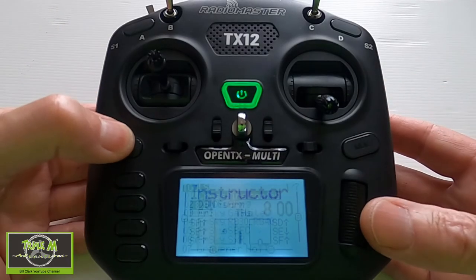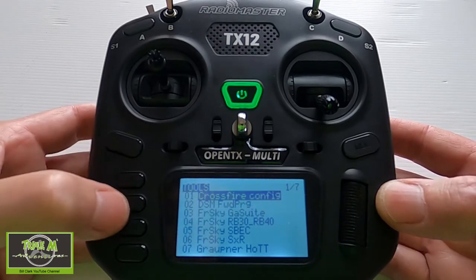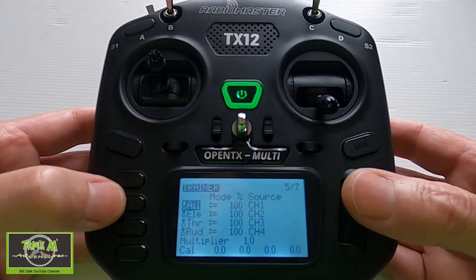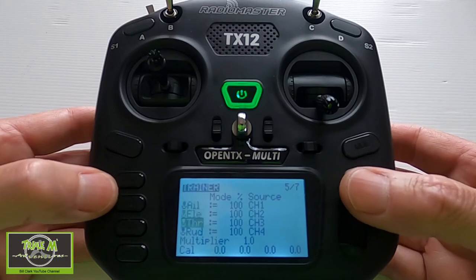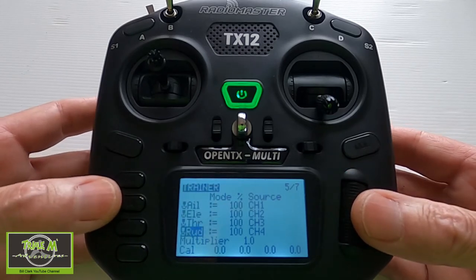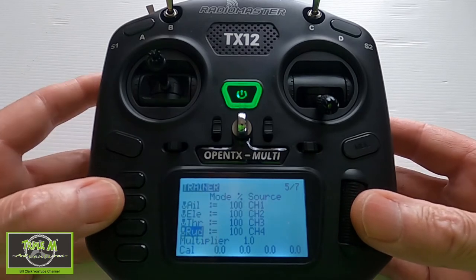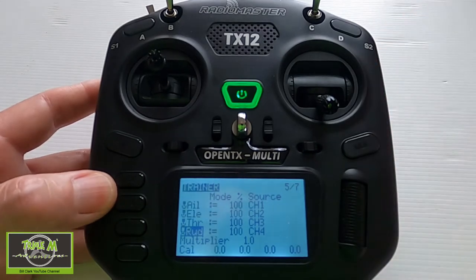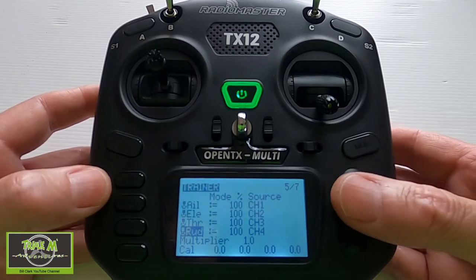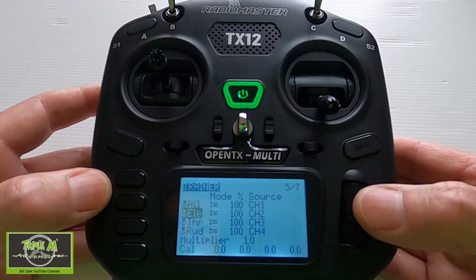Now we need to hit the system button and go across to the Trainer window. Our channel mapping here is A-E-T-R. I know the channel mapping on my TX16S is R-E-T-A, so I'll show you making that adjustment. If we were using two TX12s with the same channel mapping we'd be good to go, but this is where we need to change the channels to match up.